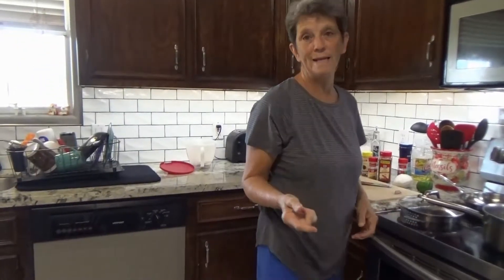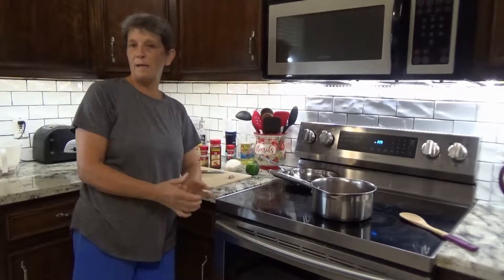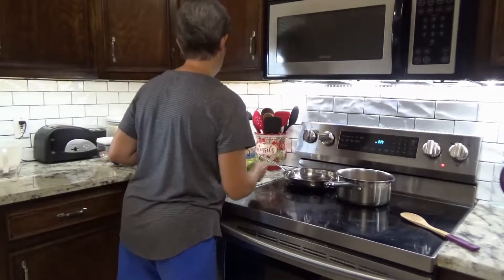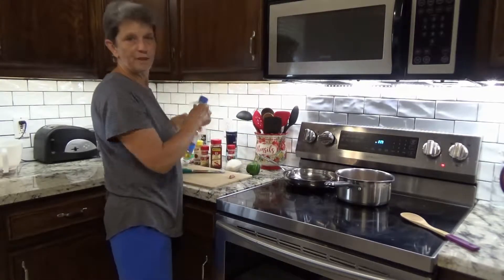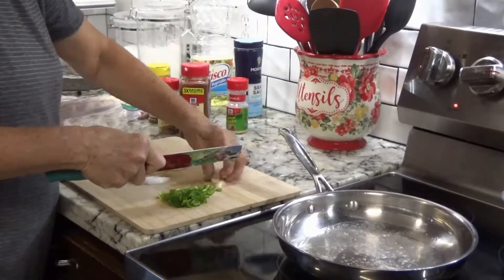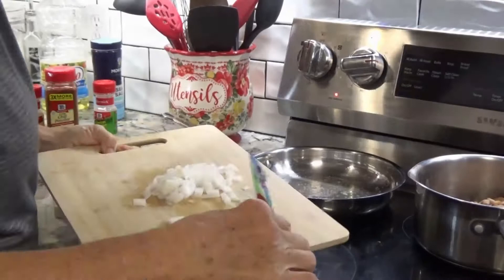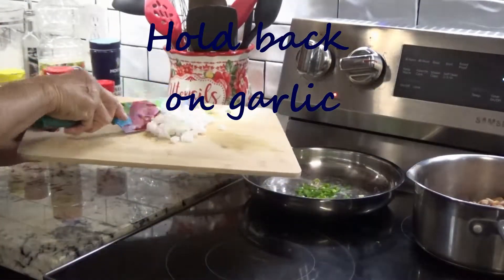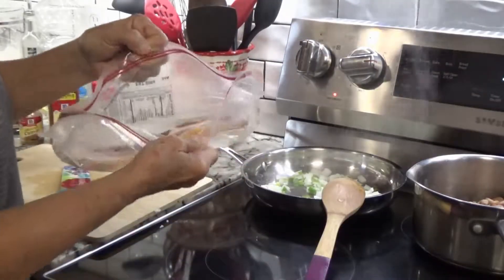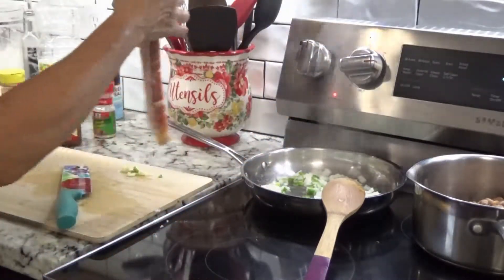I am now going to drain that water. Most bean recipes you may come across would never have you drain the water, but this is different. I am going to heat up a skillet and put in just a slight bit of vegetable oil. A couple of pieces of bacon — and because we have three pieces, I'm going to use them all.